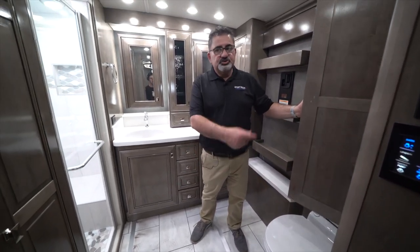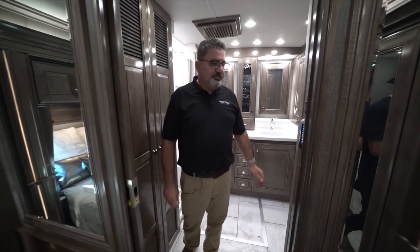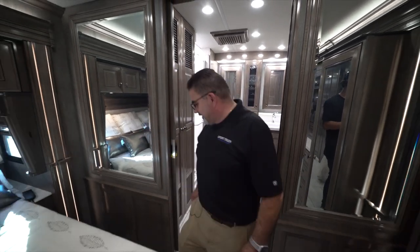Again, more storage. Nobody can complain about a lack of storage in this unit.